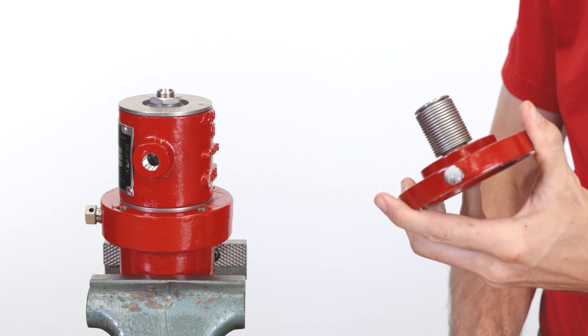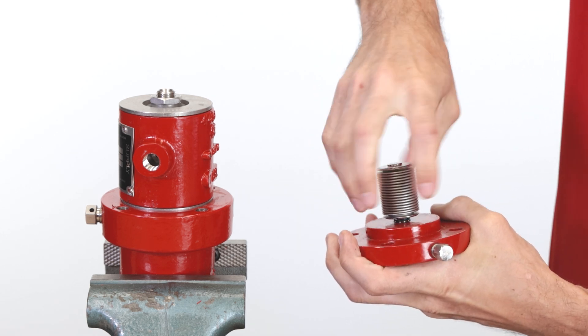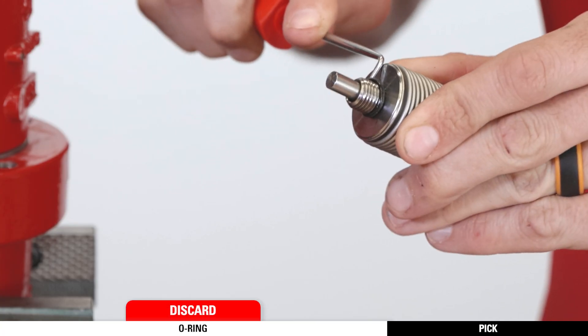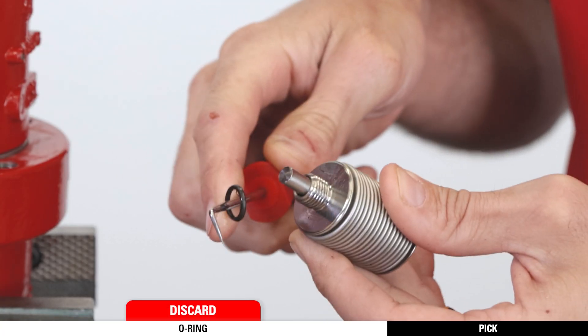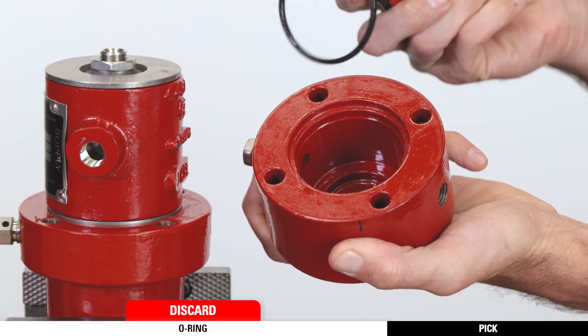Unthread and remove the bellows. If it does not come off easily, use a rag for better grip. Remove and discard the O-ring on the bellows. Then remove and discard the O-ring on the main body.